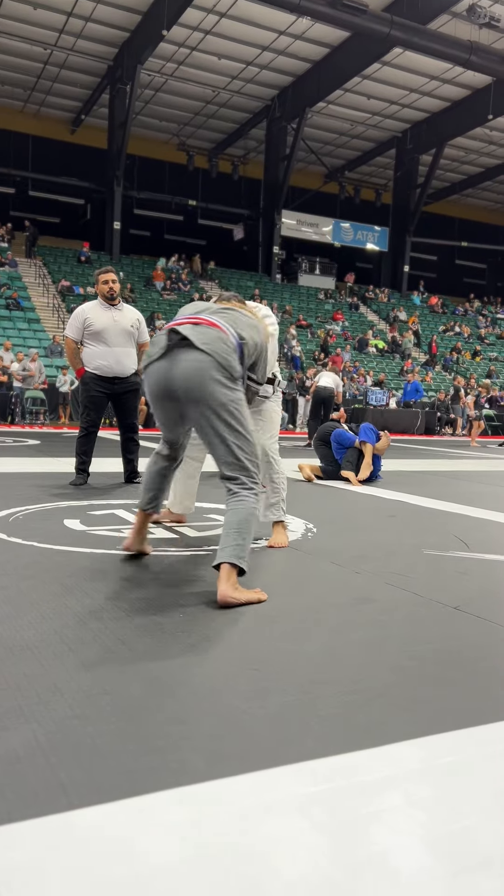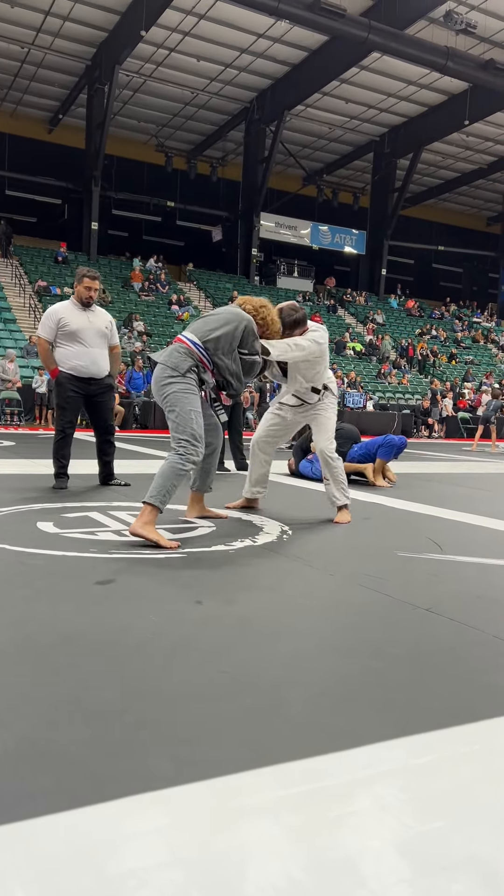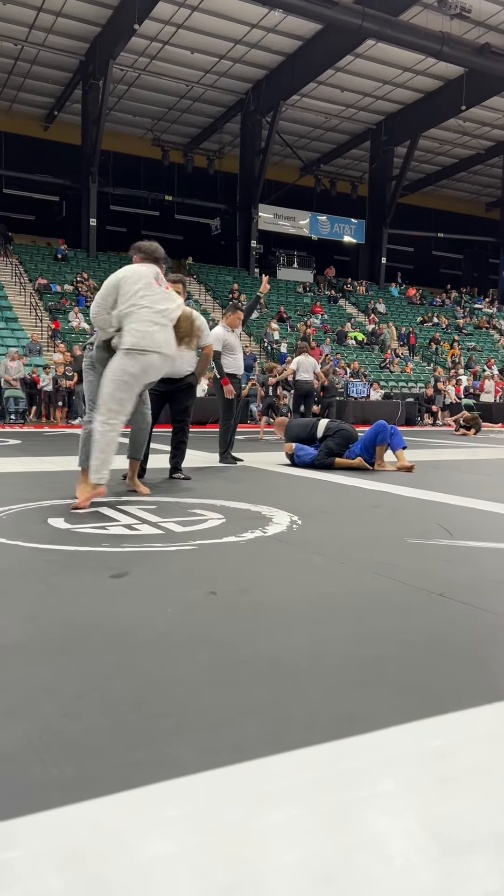Let's go, get your grips higher Andrew — shoulder push with the right. Switch your grip to the other collar, switch the grip to the other collar. Drive forward, forward.